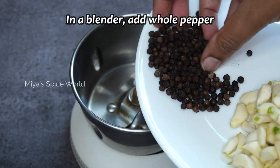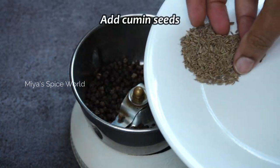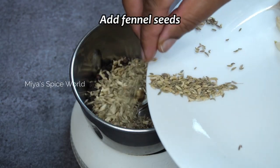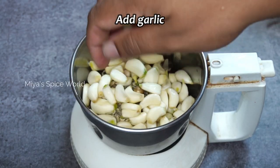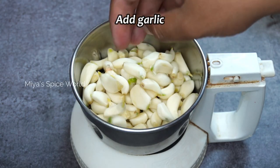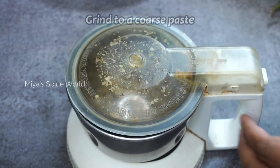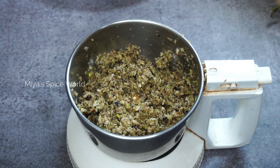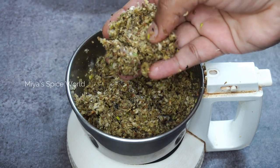In a blender, add whole pepper, cumin seeds, fennel seeds, and garlic. Blend them to a coarse paste — do not grind them finely, as we may lose the desired texture of chuka.